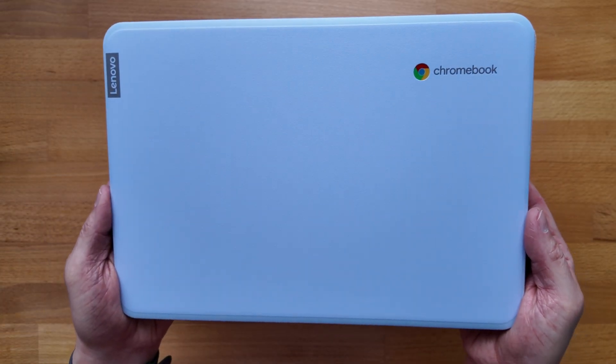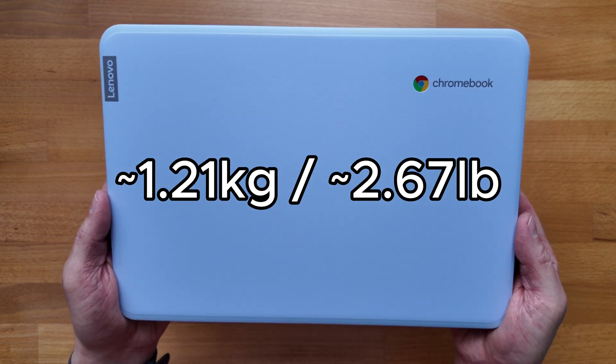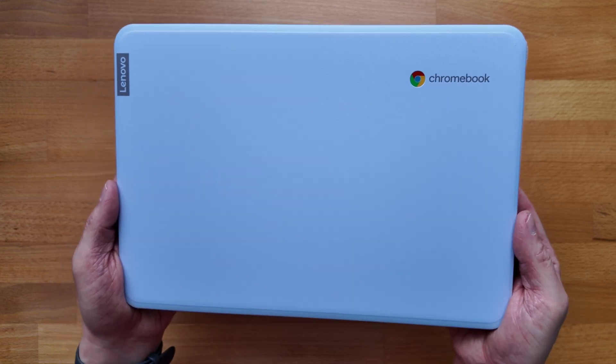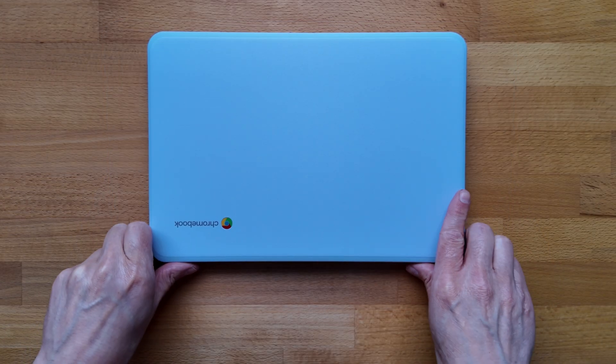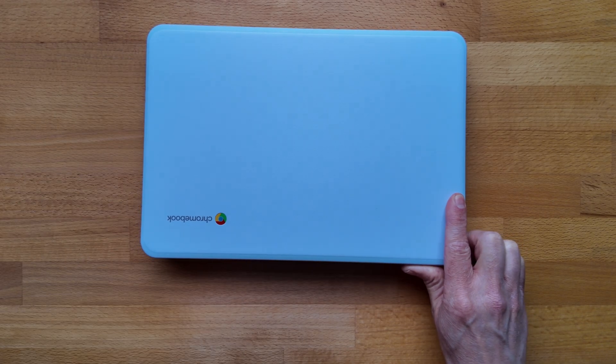Weight-wise it's not feeling too bad in the hand. Lenovo state it's 1.21 kg — that's about 2.67 pounds — so fairly light, as you'd hope for a small Chromebook like this. Let's get the protective layer off the keyboard deck and take a look at the ports and connectivity.